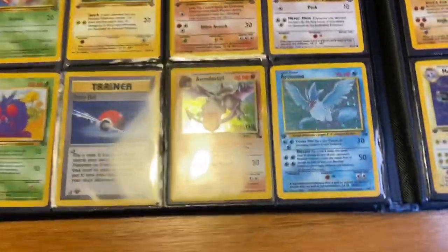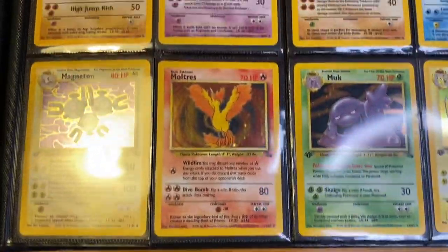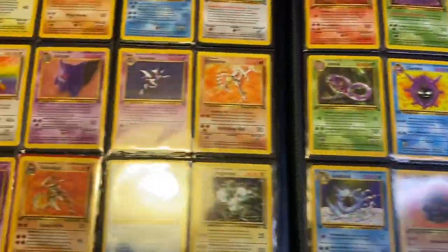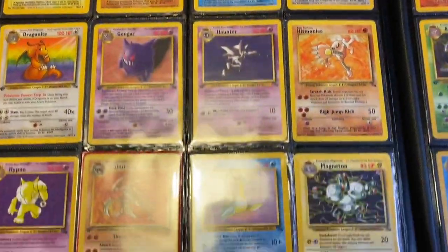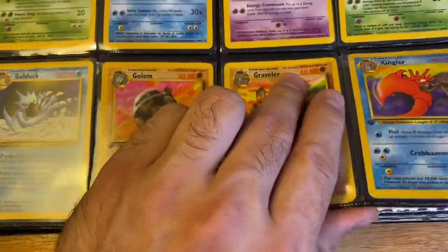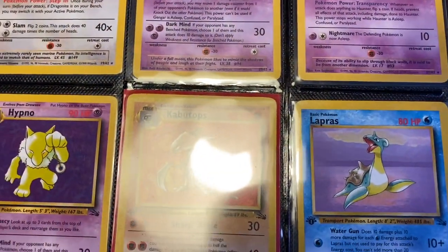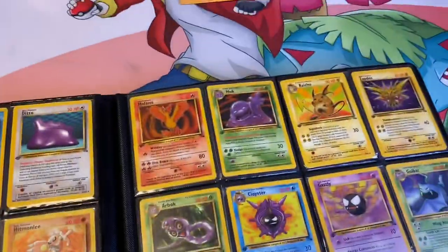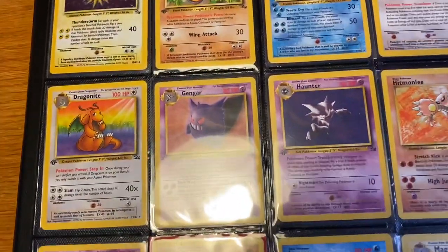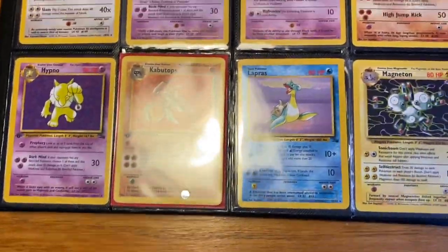I finished these binders back in 2016, then I started doing the Gym Heroes and Gym Challenge ones when COVID began. I was able to finish all of the Neo sets as well. About two months into COVID — around April 2020 — I started submitting my binder cards that I thought were worthy of PSA 9s and 10s. That cost me some holes in my binders, but I'm slowly finishing those back up — almost done actually.